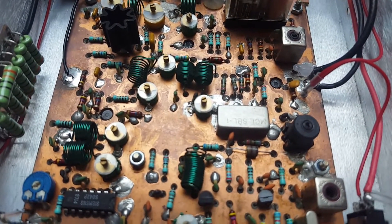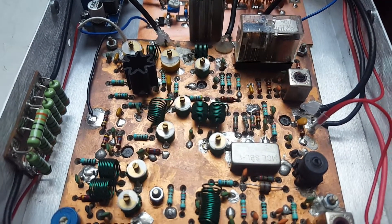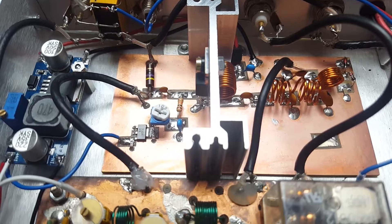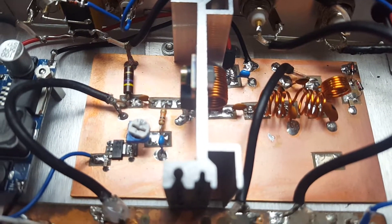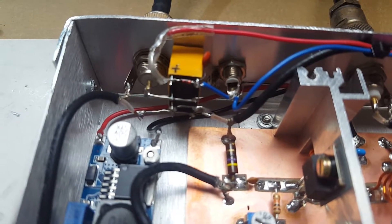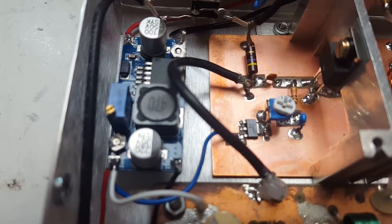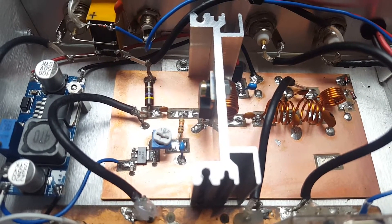So this is the board. I have added an RF amplifier to boost the signal coming from the original circuit, which is about half a watt, up to about 16 watts. I've also added another relay to switch between receive and transmit, and the small module on the left is a step-up converter to boost the 12 volt supply to about 50 volts to drive the MOSFET linear amplifier.